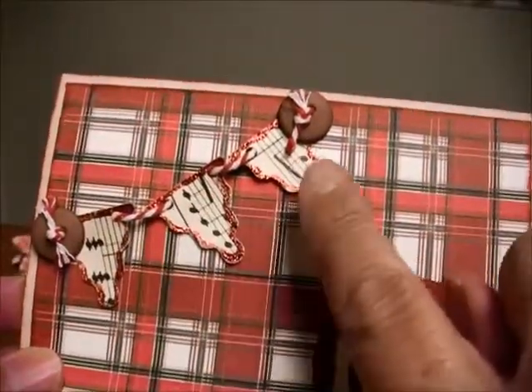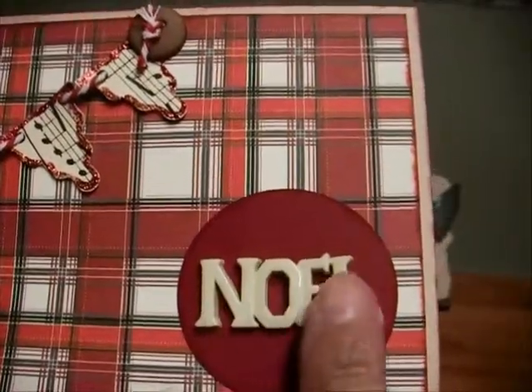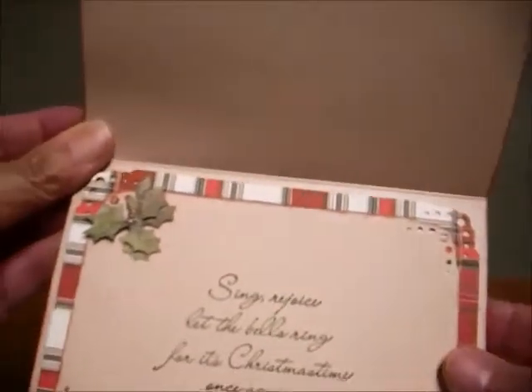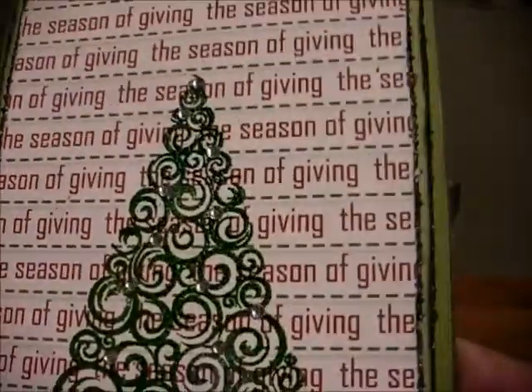This is done with a Sizzix banners thing. And these here — a friend of mine gave me these — they were buttons, and these obviously are buttons too. She had sent me a bunch of Christmas buttons last year, and that's the inside of my card. I did five cards. This is from a stamp set, and I embossed that and put a little bling on it. And that's the inside — I embossed that also.